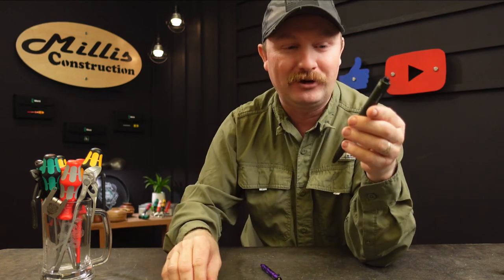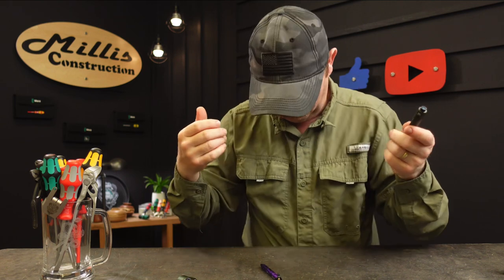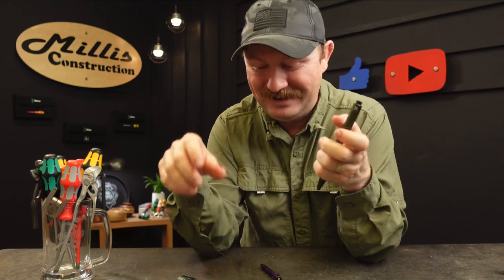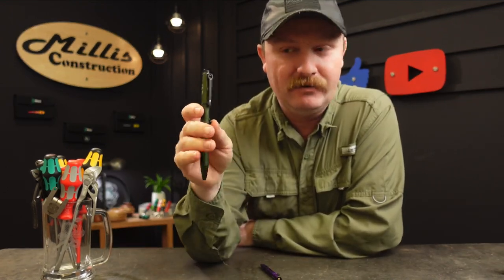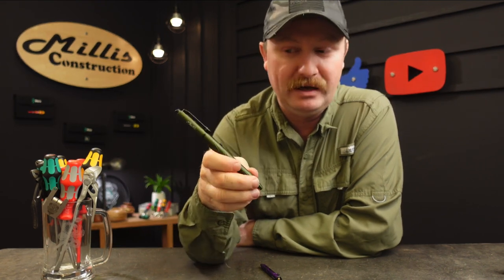If you press and hold you get a green laser pointer, just like that. It kind of combines some neat features. They sent me a green one of those, which works out since green is my favorite color — that's why my truck is green, my recovery boards are green, and apparently my lights are all going to be green too. So you have a laser and several flashlight brightness levels in this one cool little pen.